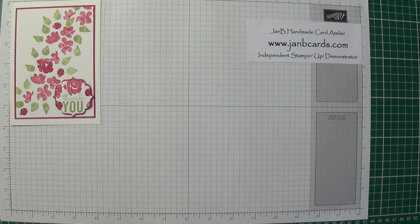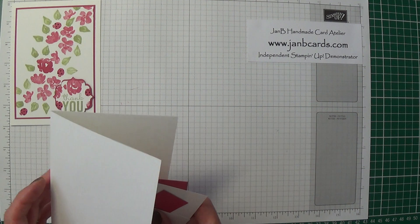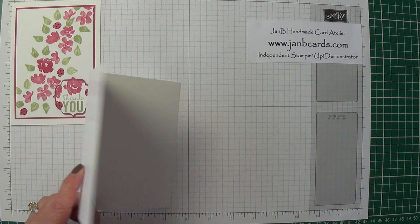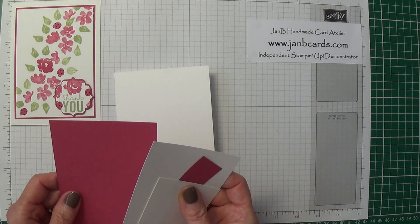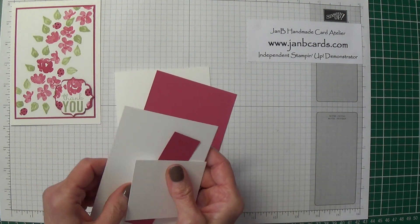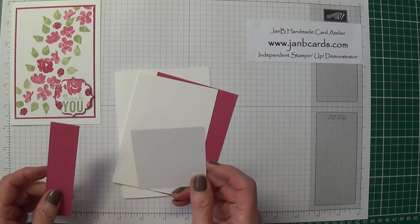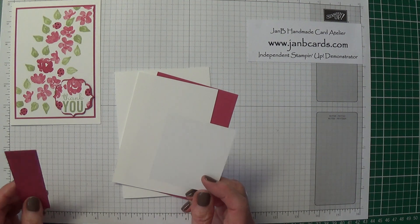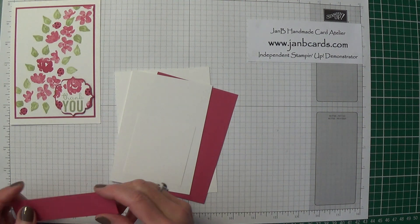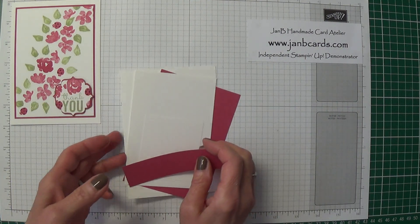To start with, the card pieces you're going to need: a whisper white card base which is eight and a quarter by five and three quarters, scored and folded in half; a piece of rose red cardstock which measures three and five eighths by five and a quarter; another piece of whisper white which measures three and a half by five and one eighth; then a piece of whisper white that measures approximately two and a half by two and a half inches for the sentiment; and then scraps of rose red just to do the outside of the punch shape.